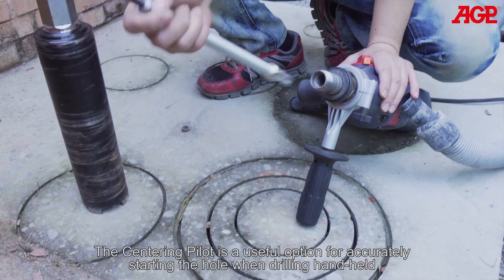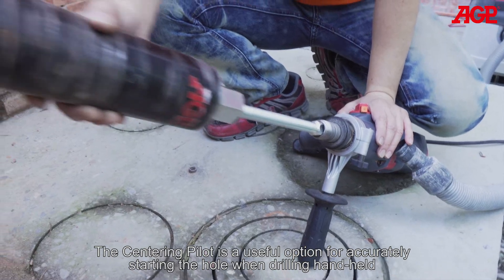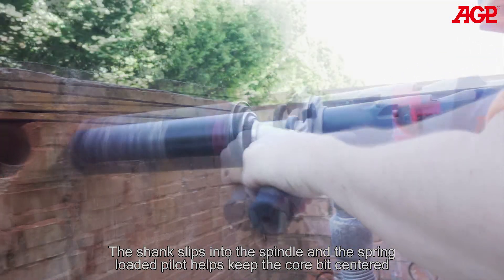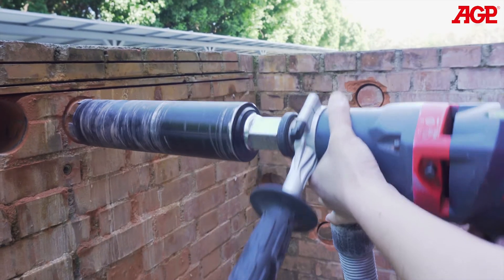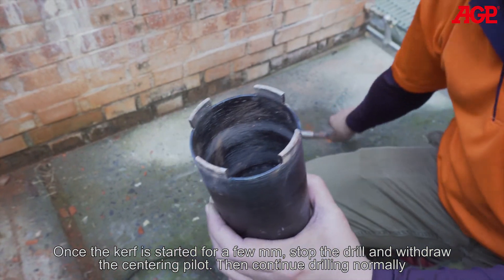The Sunring Pilot is a useful option for accurately starting the hole when drilling handheld. The shank slips into the spindle and a spring-loaded pilot keeps the core bit centered. Once the kerf is started for a few millimeters, stop the drill and withdraw the centering pilot, then continue drilling normally.